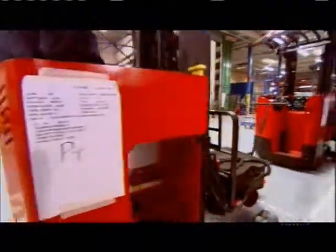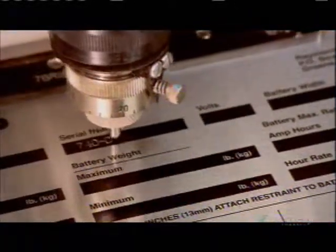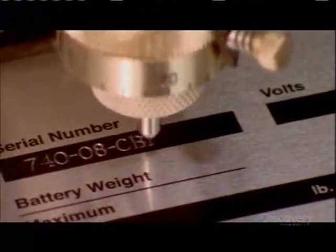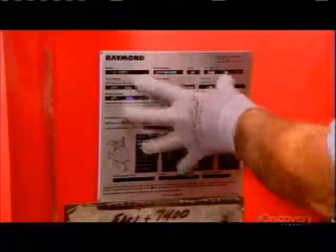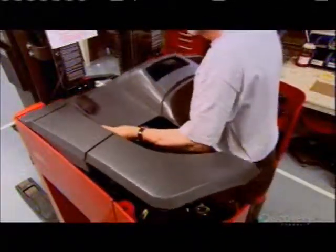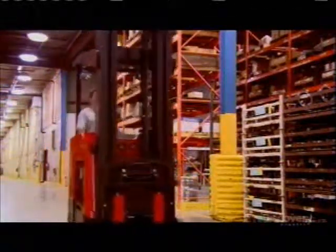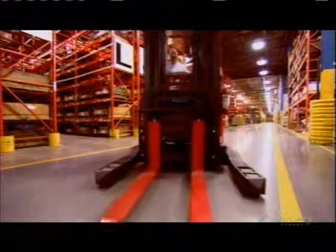They temporarily connect the forklift to a battery to move it down the line. It's time for a little corporate branding with company decals, and they engrave a serial number onto a metal plate to identify the forklift for warranty purposes. They put a cover on the truck, and this forklift is ready to go. The forks and battery will be installed on the work site since they're often specific to the job — but one thing's for certain, this forklift is sure to carry a lot of weight in the workplace.